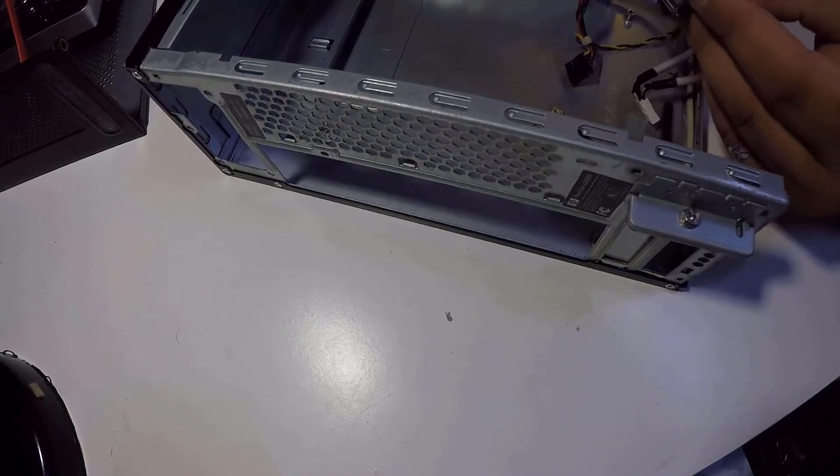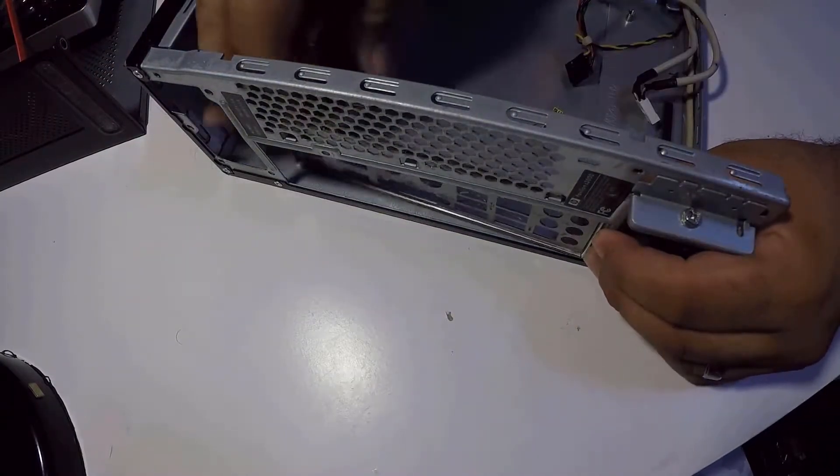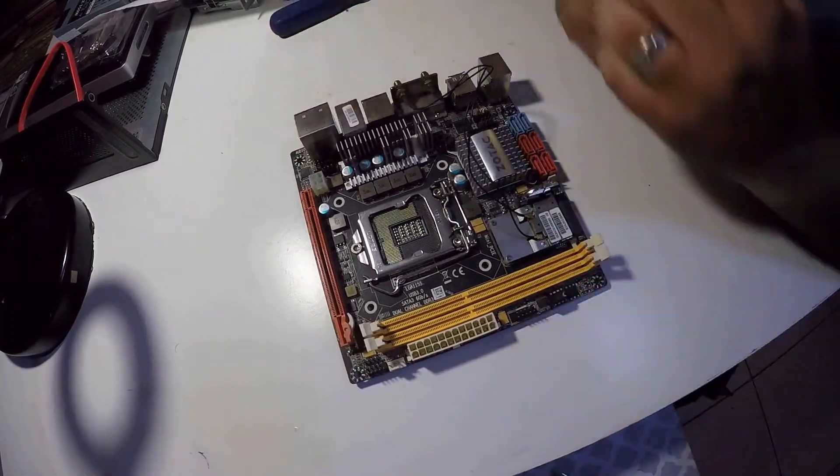With all that said, let's start with the installation of the I/O shield. A little push from the inside and it's secured in place. Now let's start installing some parts outside the case — a little easier, a little more comfortable.